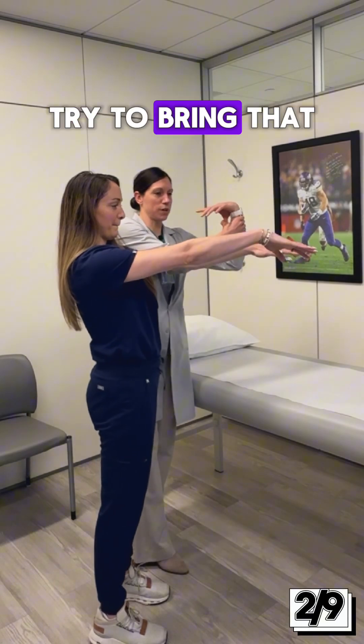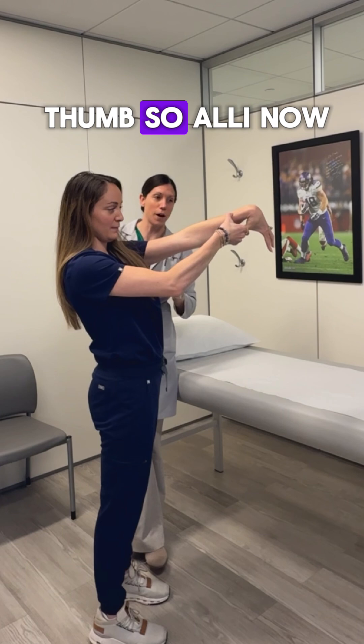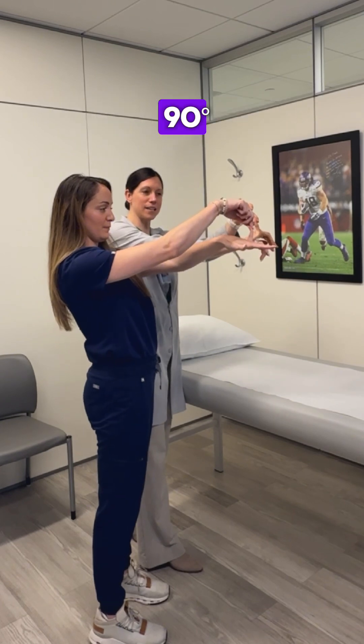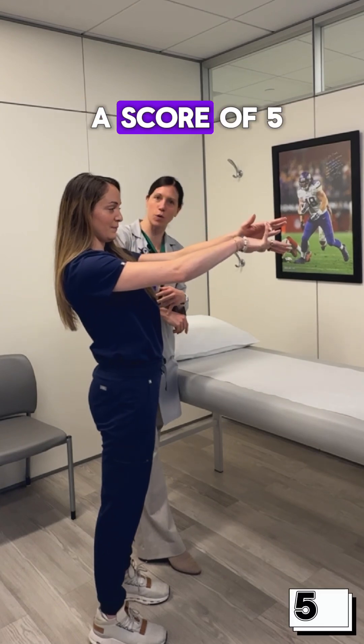Then we'll bring your thumbs. Try to bring that back down. If you can touch your forearm, that is one point per thumb. So Allie now has a score of four. Now bring your pinky back — if it goes past 90 degrees, that is another point per pinky. One of her pinkies does that, so now she's at a score of five.